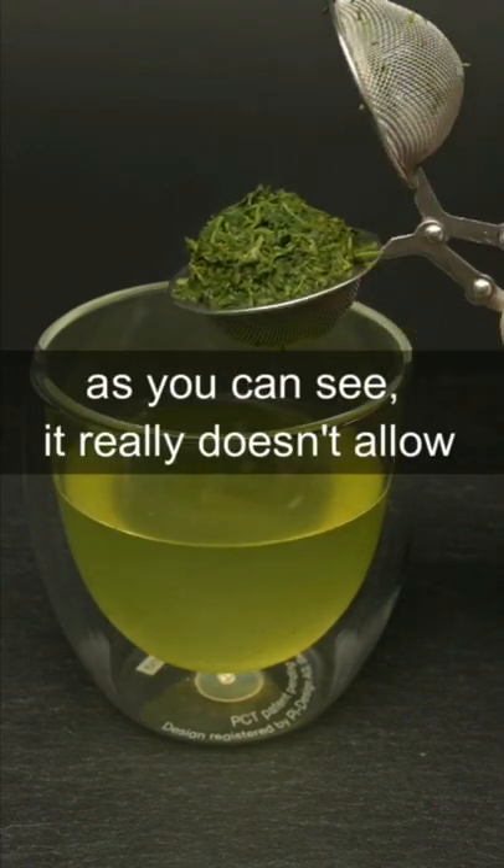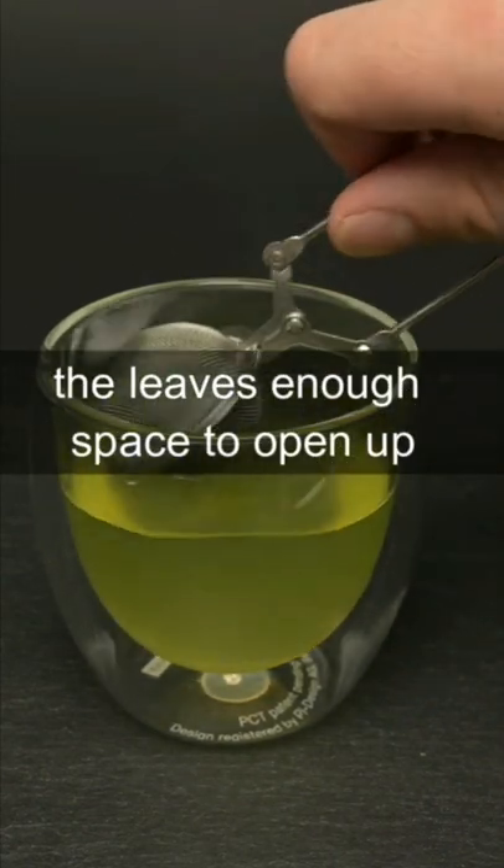This strainer is not a good tool to make green tea. As you can see, it really doesn't allow the leaves enough space to open up and release their flavor.